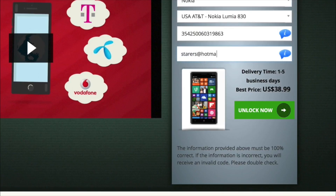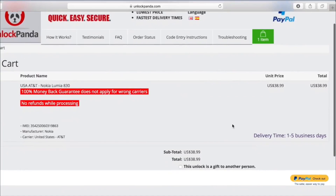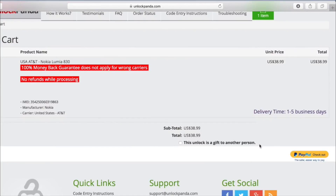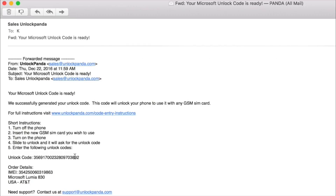Once you type in your email, we're going to click the 'Unlock Now' button. You'll see that this is not free, but it is a small price to pay to be able to use your phone on a different network — you'd be throwing that money away on a cheap throwaway phone anyway. So we're going to make sure everything here is correct before proceeding to PayPal. Here's the email — it gives you the instructions and the unlock code, which you'll receive either the next day or in a couple of days.